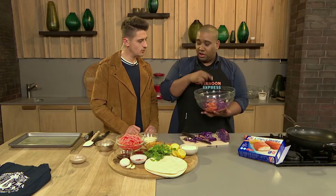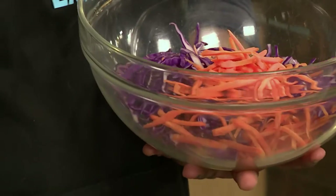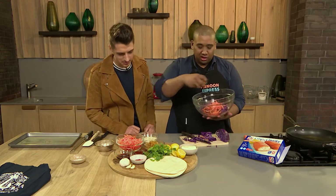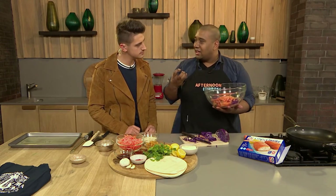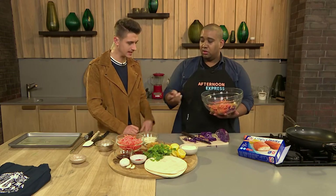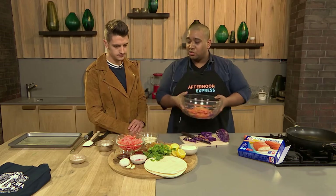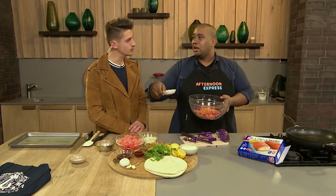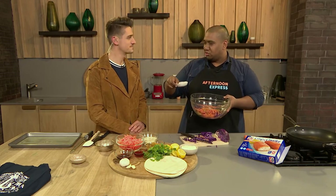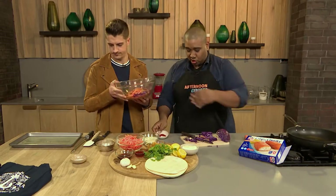I've got some carrots at the bottom of the bowl and I'm going to add some more. I'm also adding sultanas - a little different, right? They add a nice sweetness to the slaw, which is really important because slaw can be quite bitter, especially with red cabbage and raw ingredients. Now I'm also going to add some smoked paprika - smoked ingredients work so well here.